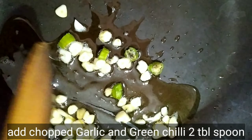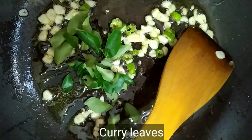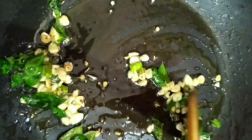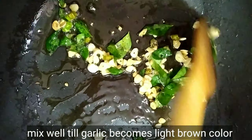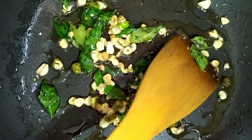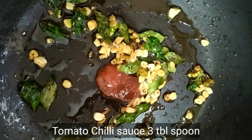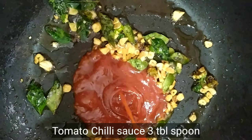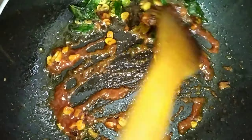I will add a tablespoon of vegetable oil, a tablespoon of green chili, and a little green. Add a small amount and cook until a light brown color, then add 3 tablespoons of tomato and chili sauce. Mix it well.